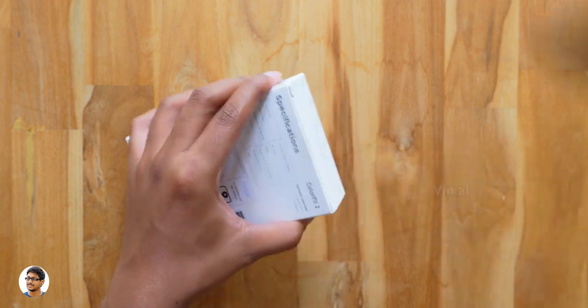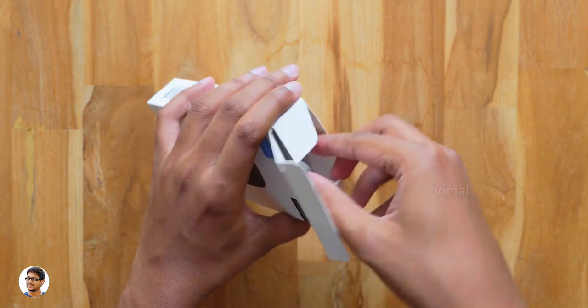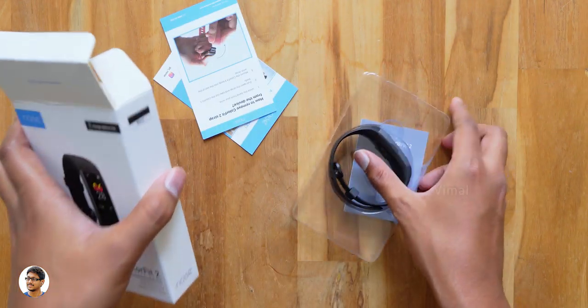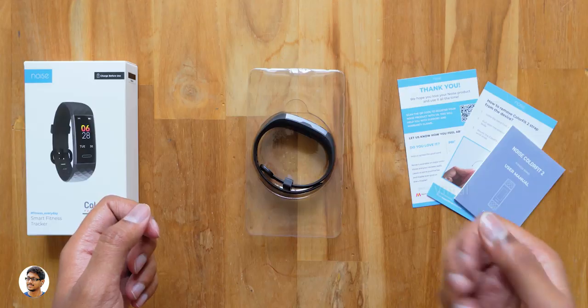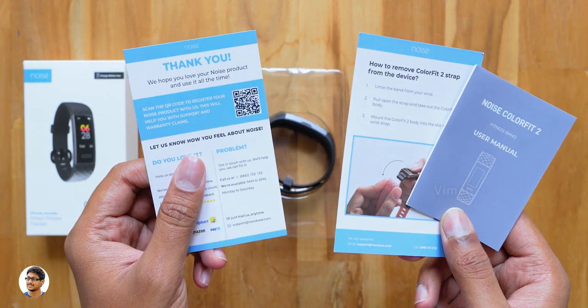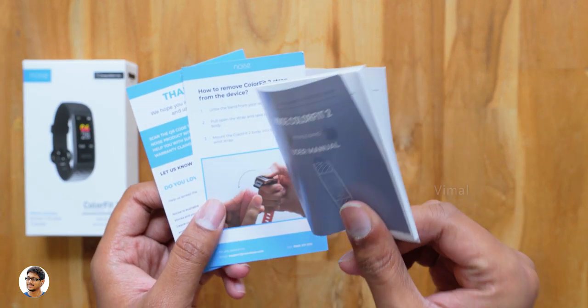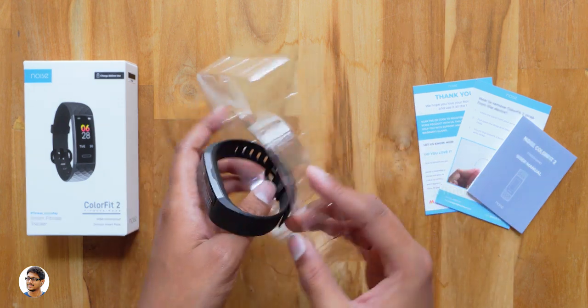For your info, the Color Fit 2 costs much less than the Mi Band 4 or even the Honor Band 5 as it's a budget-oriented product, so I'm quite excited to see what it has to offer. The fitness band comes packed on a tray and we also get some other stuff in the box. You get a warranty card, a quick start guide, and a user manual — just make sure to read them for all the info on the product.